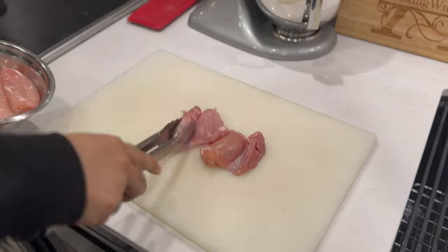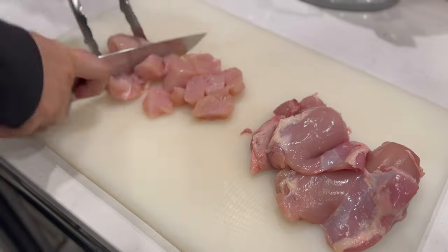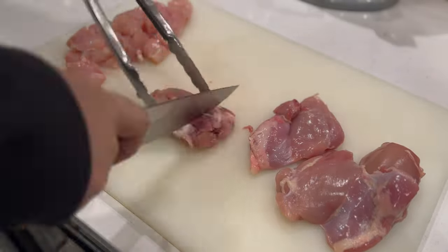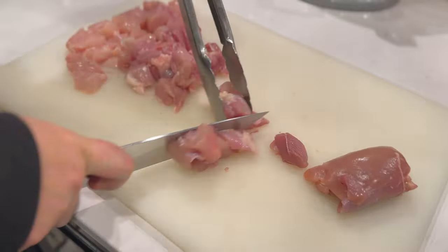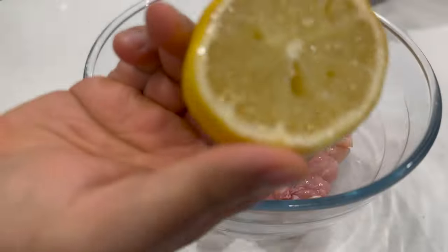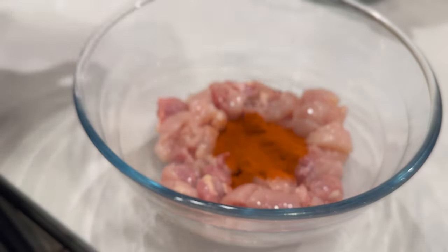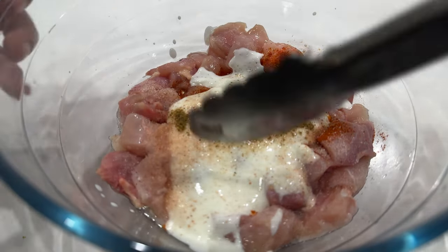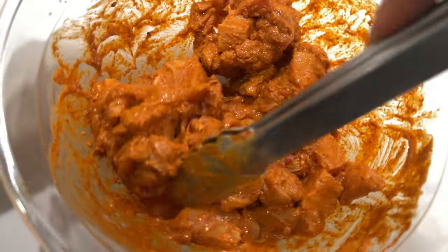What we have here are a combo of thighs and chicken breast. Balance is important and you can only have just chicken breast for so long. I'm dicing it up, tossing it in a bowl with lemon juice, that good red spicy stuff, yogurt, salt, and garam masala. Mix it up, but don't forget the ginger garlic paste — that is key.